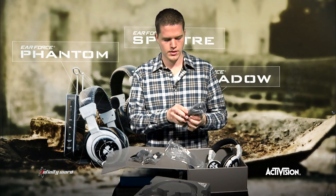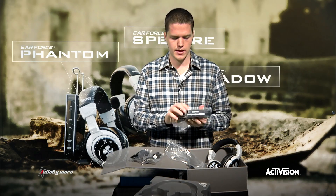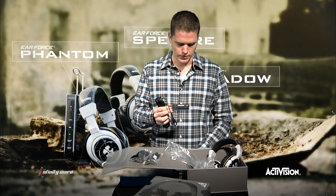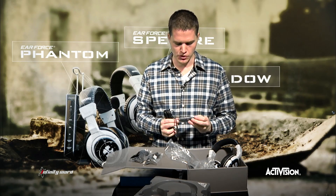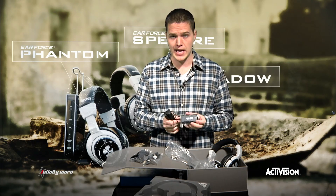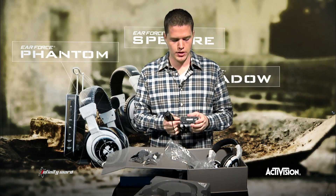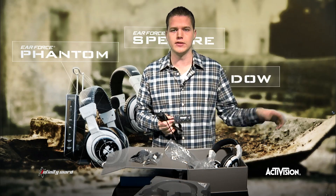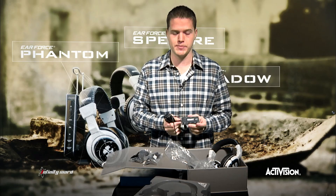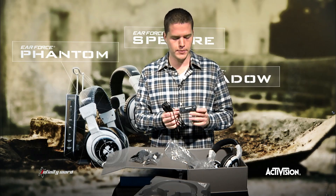Let's go look at our other cords. Here is the same amplifier that you saw as part of the Shadow — very simple, very easy to use. Treble and bass at the bottom. You're going to have your game sound as well as your chat sound adjustable at the top. If you only want to listen to your friends, adjust that all the way up. If you want to turn down your friends and the noisy people in your party, turn it down and crank up the game sound.